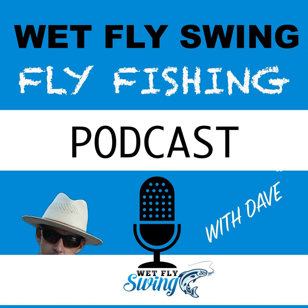This is episode number 27 of the Wet Fly Swing Fly Fishing Show. Welcome to the Wet Fly Swing Fly Fishing Show, where you discover tips, tricks, and tools from the leading names in fly fishing today. We'll help you on your fly fishing journey with classic stories covering steelhead fishing, fly tying, and much more.